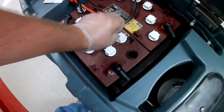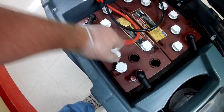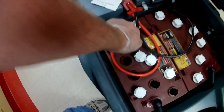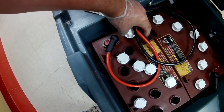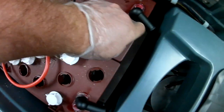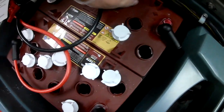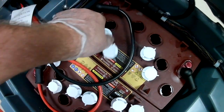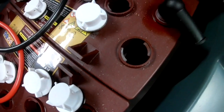You want to make sure you check this pretty often — once a month would be a good thing. Make sure that you use distilled water; don't go get tap water and start putting it in your mop machines. This one could use just a little bit of water. You want your water level to be just right over the cell — I don't know if you can see in there.